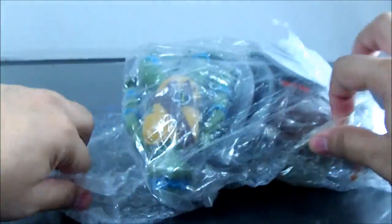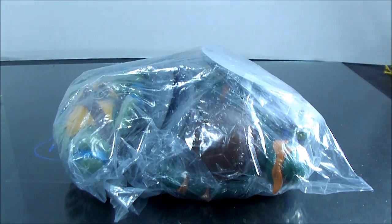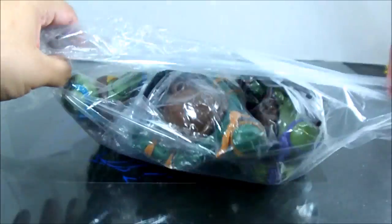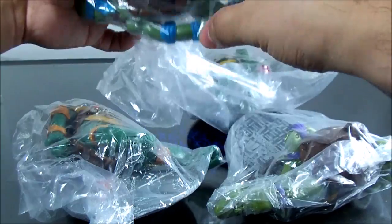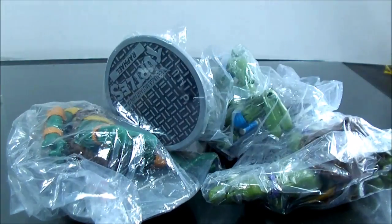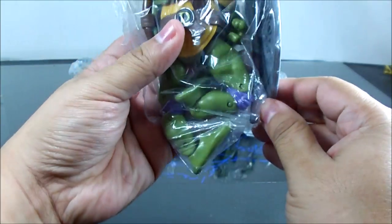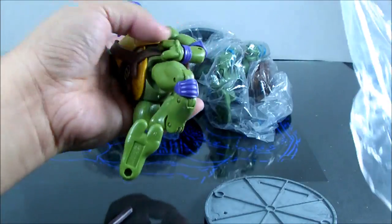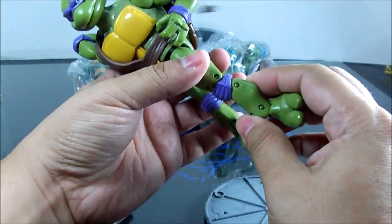I wasn't expecting too much because they are KOs, so I'm not expecting these things to be super spectacular or just plain awesome. They come in a bag — this is a set of four. I heard there are some differences between these and the originals, and I also heard they smell funny. Yeah, they do smell like cheap plastic.